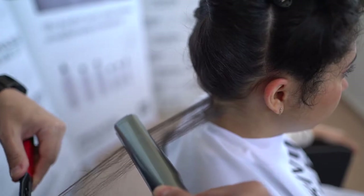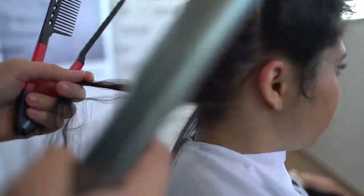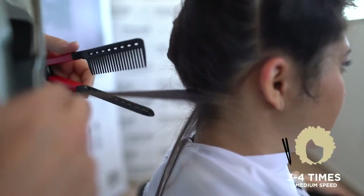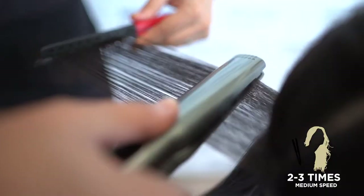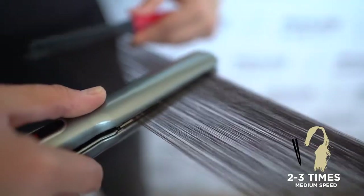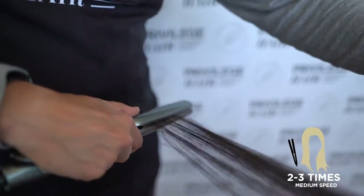Start straightening the hair strand by strand from the nape of the neck. In afro or coarse hair, iron each section 3–4 times. In medium hair, iron each section 2–3 times. In fine or sensitive hair, iron each section 2–3 times.